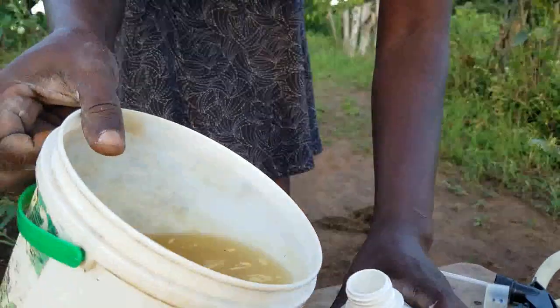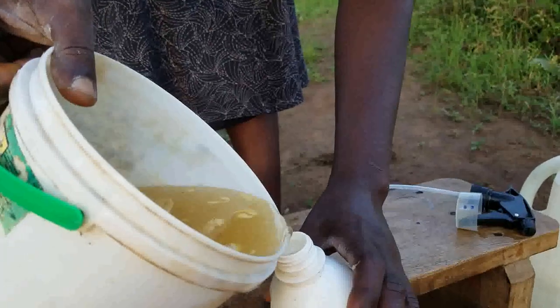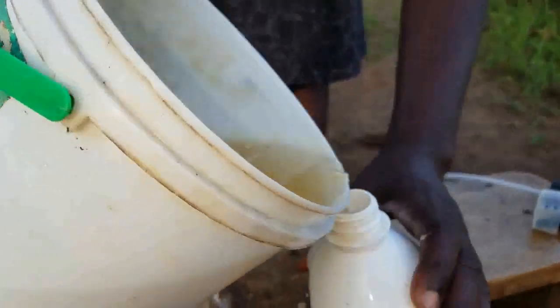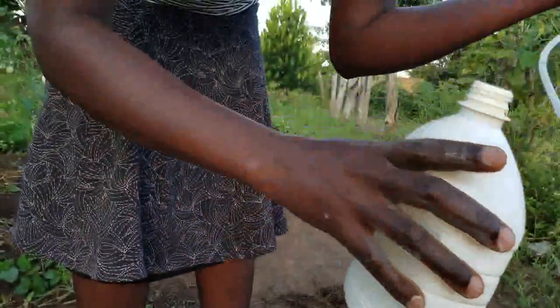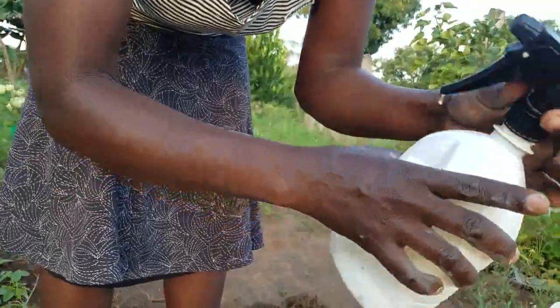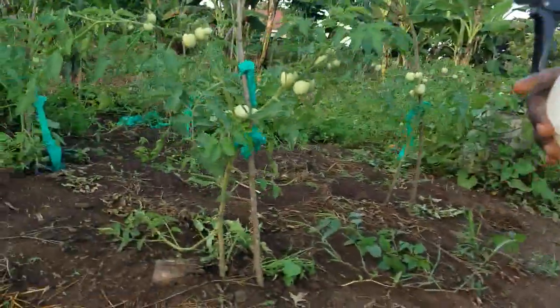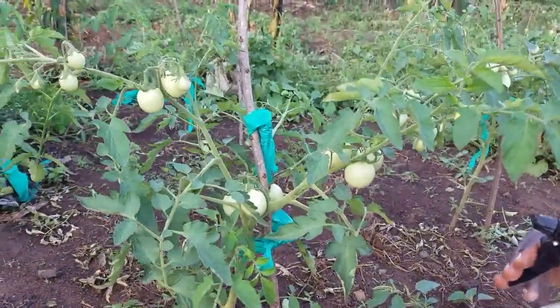Whoever is watching this video — I know you guys are enjoying my videos. We are farming together. Subscribe if you haven't, and we continue doing this together. So I'll put the liquid into my sprayer — I'll use the hand sprayer — and we shall go to spraying the tomato.